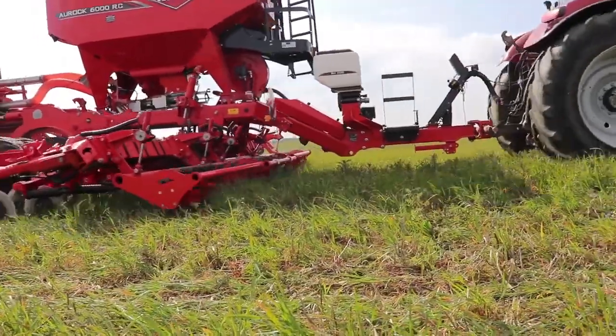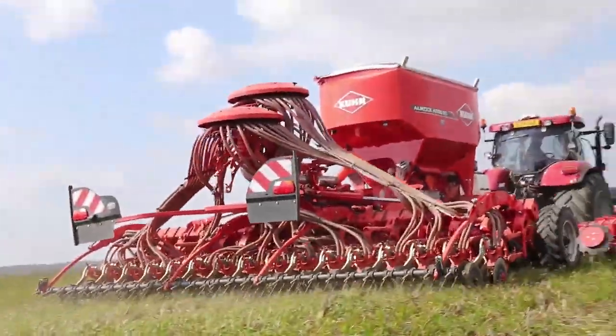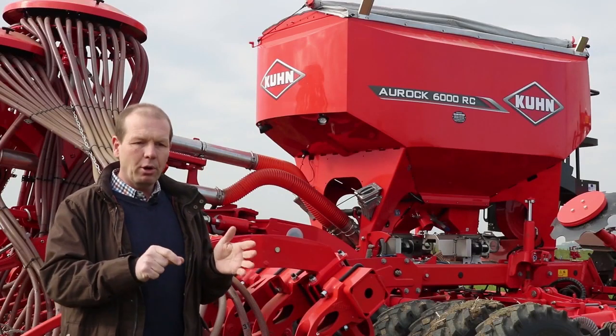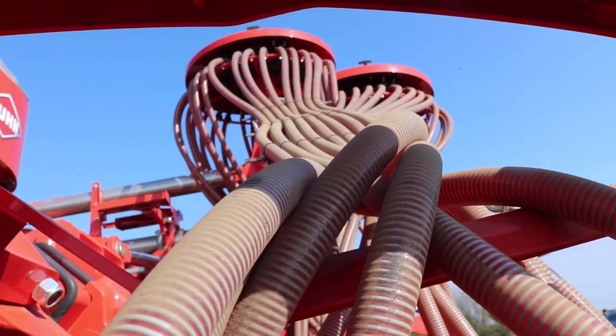With this drill we have the opportunity to do different rows — I can switch off different coulters — so I can do inter-crop growing and have different things growing. We could have wider rows for our beans and oilseed rape and put extra pollinating features in between the rows, adding more diversity to our soils and our landscape.